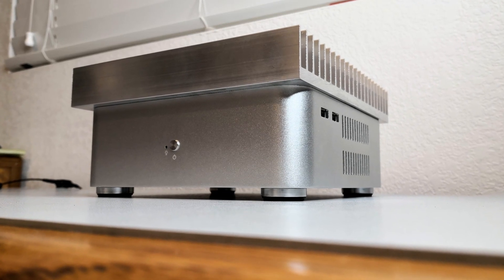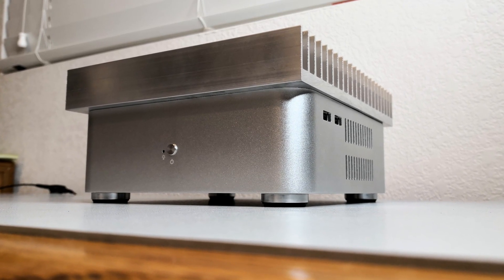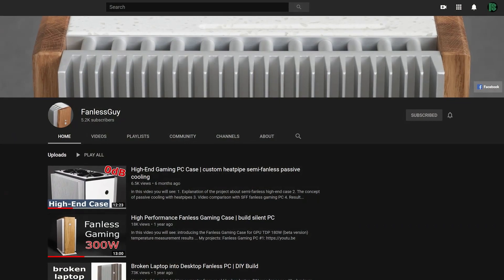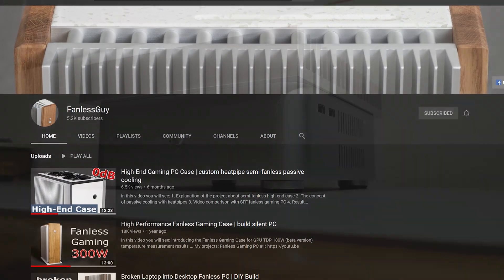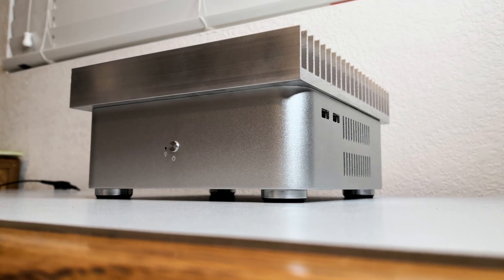Hi, this is Matt with Fully Silent PCs. Several months ago I was inspired, largely by FanlessGuy, whose channel you can visit by clicking on the link on the top right of this video, to create a custom fanless case design.